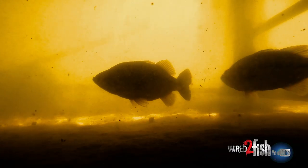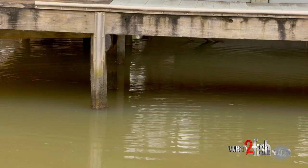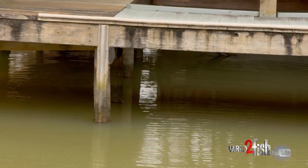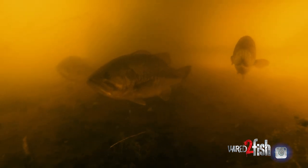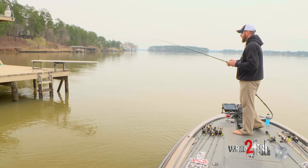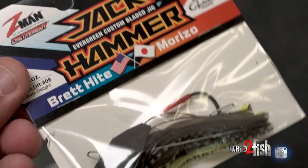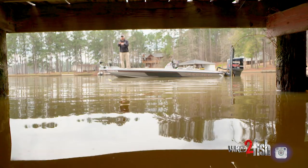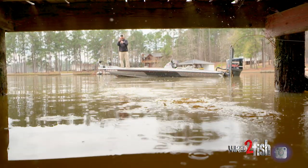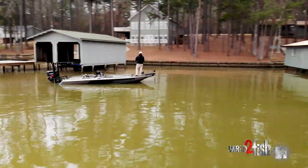I don't mind skipping jigs or pitching jigs under docks, but if I haven't been out on the lake for several days, I need to find something and find it quick. Instead of pitching way up under here with jigs and dragging and dragging, I can just pick off some active fish. You can put bladed jigs the same places you'd normally put a regular flipping or pitching jig. I'm using the Z-Man Jackhammer right now and it does skip very well — the head design allows it to slide along the water fairly easy without much resistance.